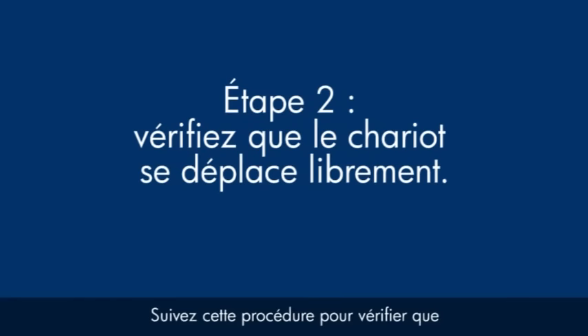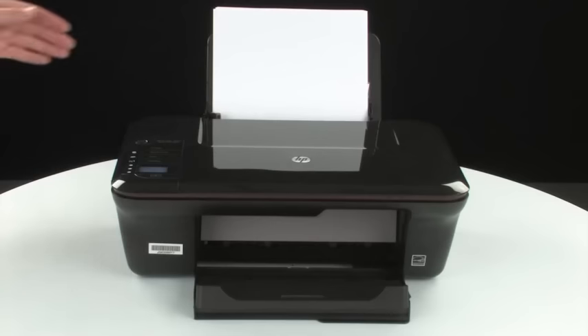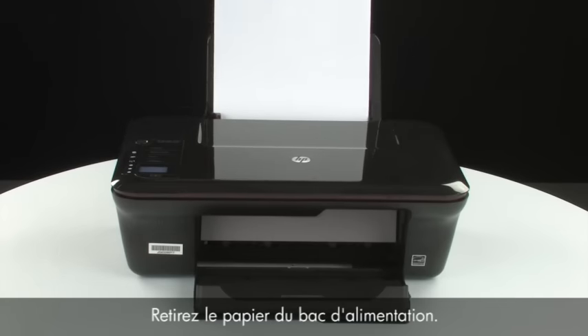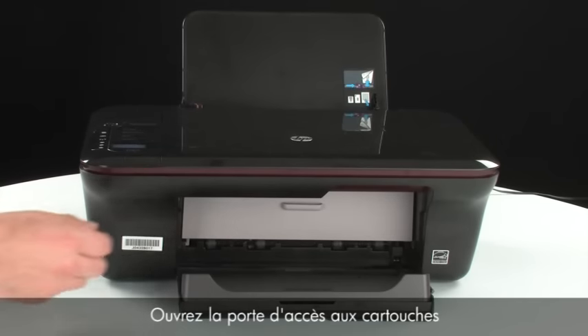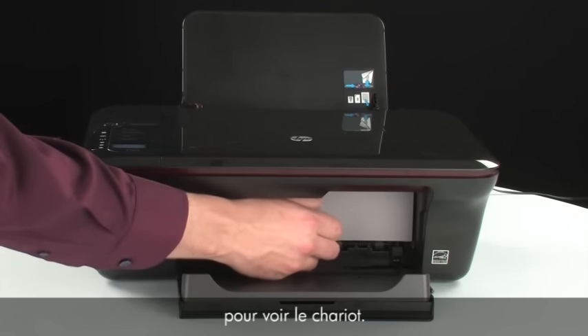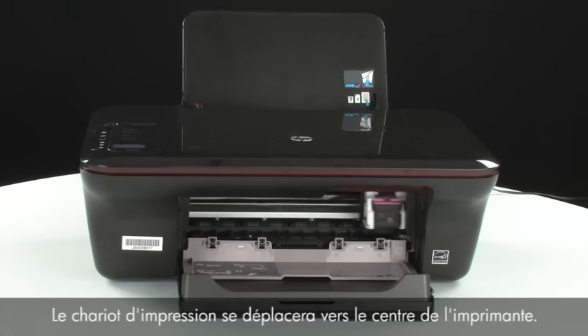Use the following steps to make sure the carriage can move freely. The printer must still be on for these steps to work. Remove the paper from the input tray. Open the cartridge access door so that you can view the carriage. The carriage will move to the center of the printer.